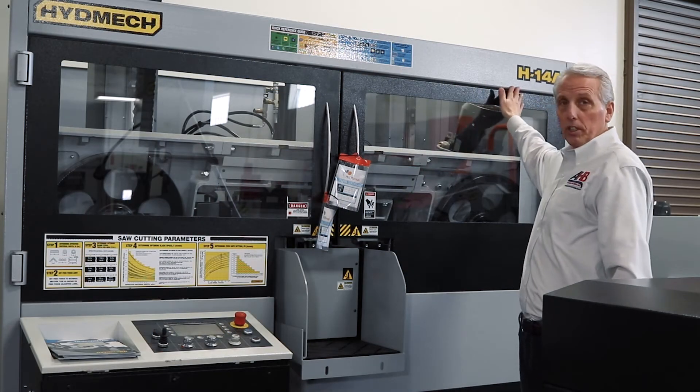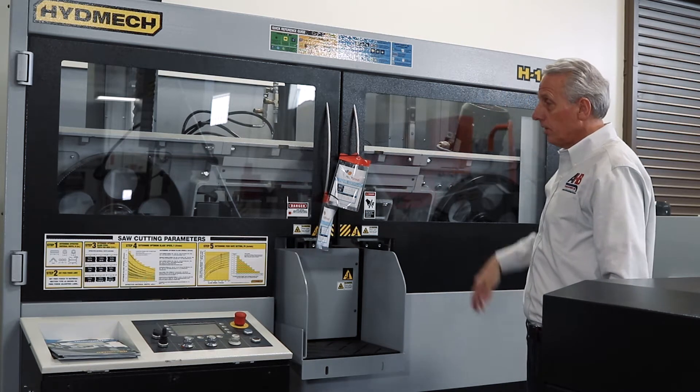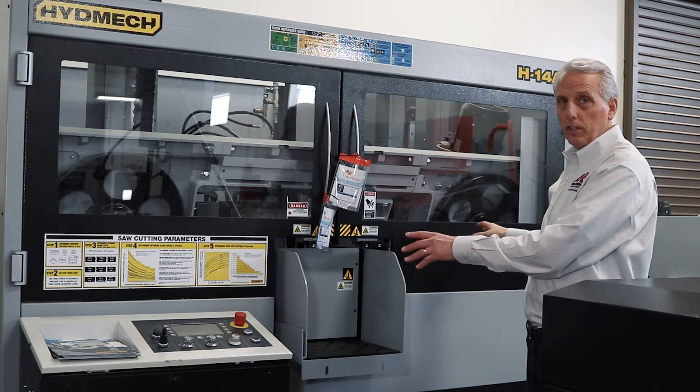This is the model H14A. It's a two-post saw, great for solids. This is the saw-in-the-box design, fully enclosed.